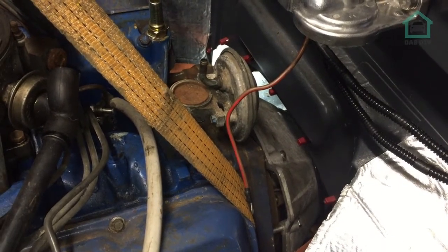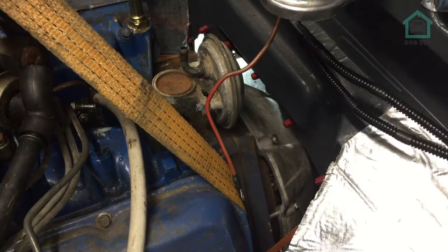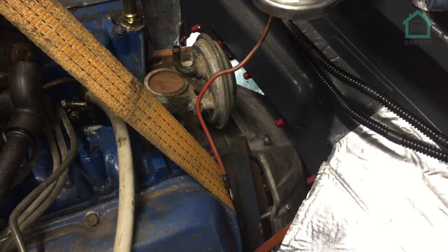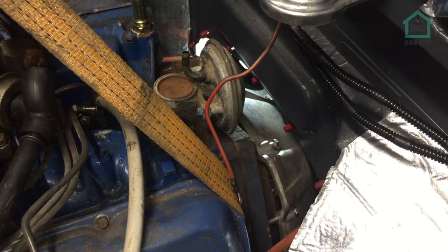We're on about plan D or E now. We've got a ratchet strap all the way around the engine and around to the bell housing, and Kane's inside ratcheting away to try and get it into position, because at the minute we're a bit stumped as to why it's not going in.